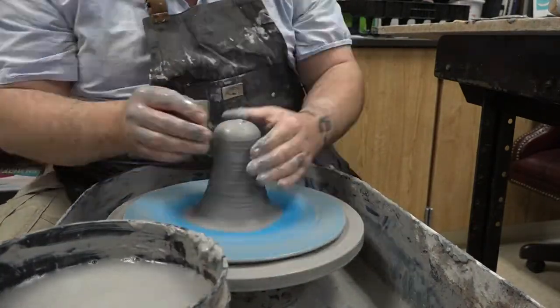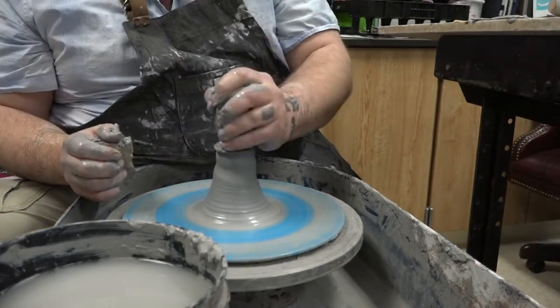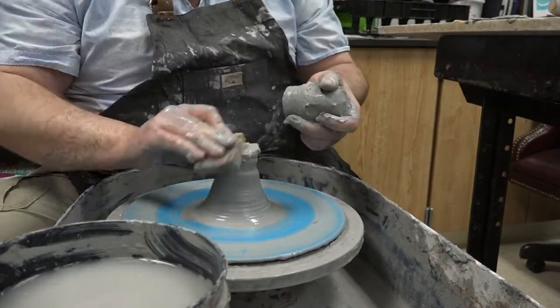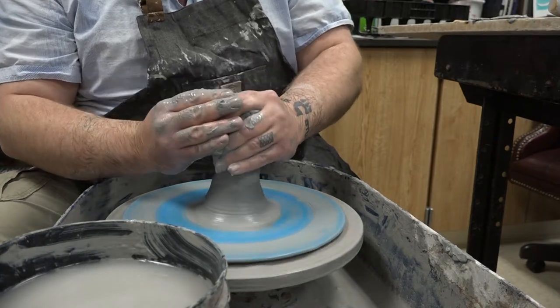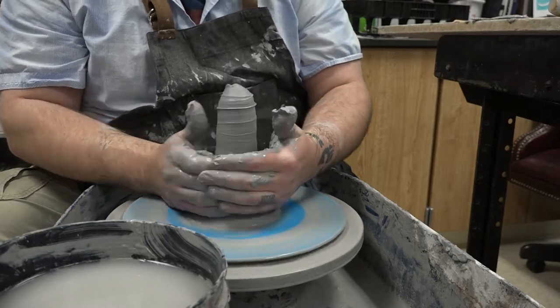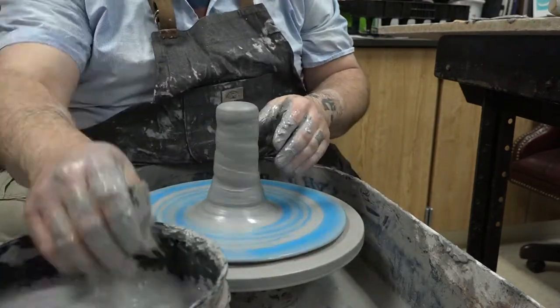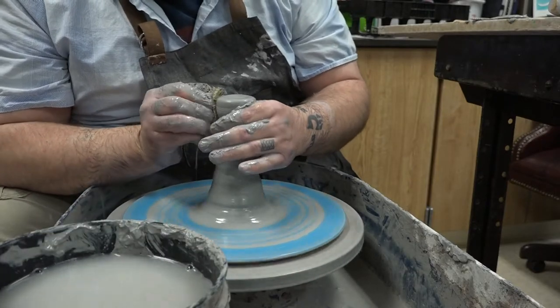Let's talk about the mistake I made — I was being a little too rough with it, and it popped in half. I rescored the two pieces together and re-wedged it on the wheel. I've done this before where pieces come off the wheel, and some people will say you need to re-wedge it, you need to pull the clay out.